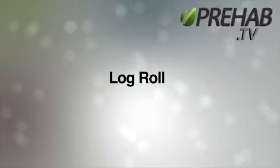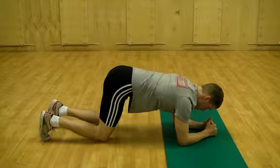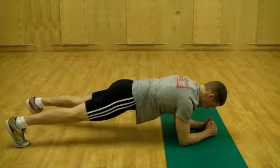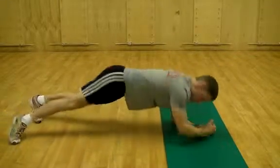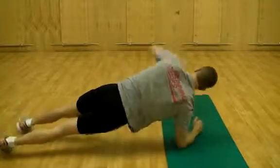The Log Roll combines the side plank and plank into one exercise. The goal is moving the body as an integrated unit as you roll from one position to the next, essentially maintaining the plank position without losing the neutral alignment of the pelvis and ribcage.